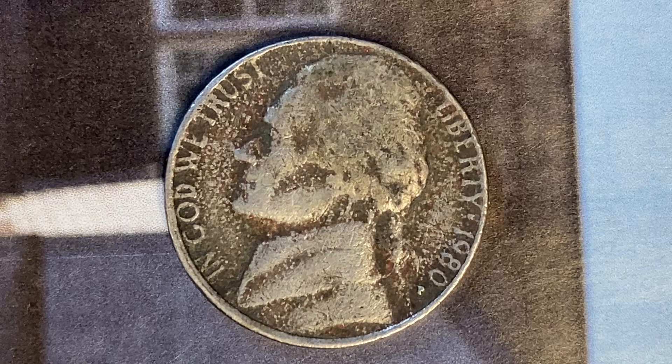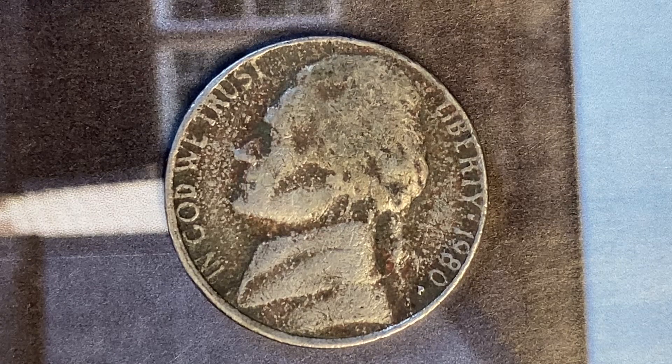The metal composition is an alloy consisting of 75% copper and 25% nickel. The diameter is 21.2 millimeters and this coin's weight is 5 grams.